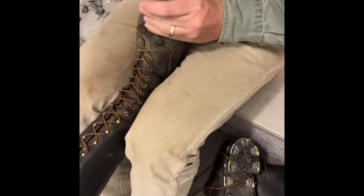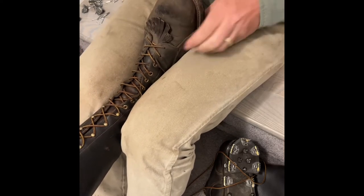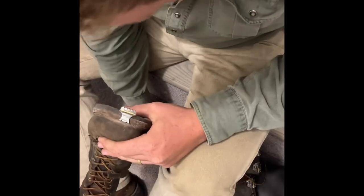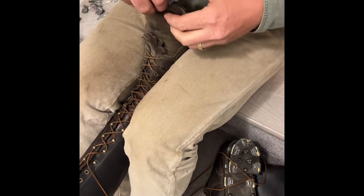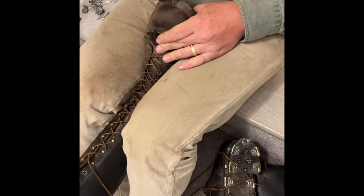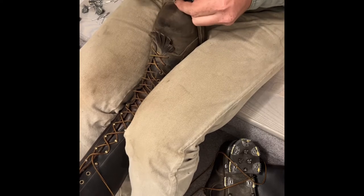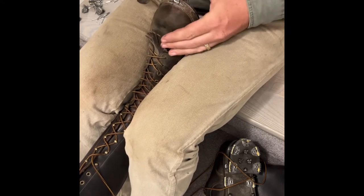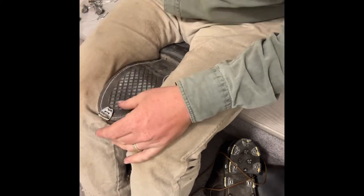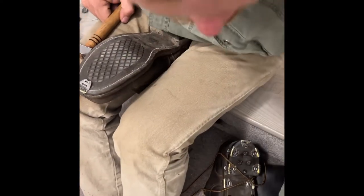One down. I like to get them started kitty-corner, top and bottom. These are very finicky - it's a process putting these on. You get one started on the bottom and one started on the top, then you can drive home your nails. Usually get two in the bottom, two in the top and move on. The next one should be about a finger's gap over.